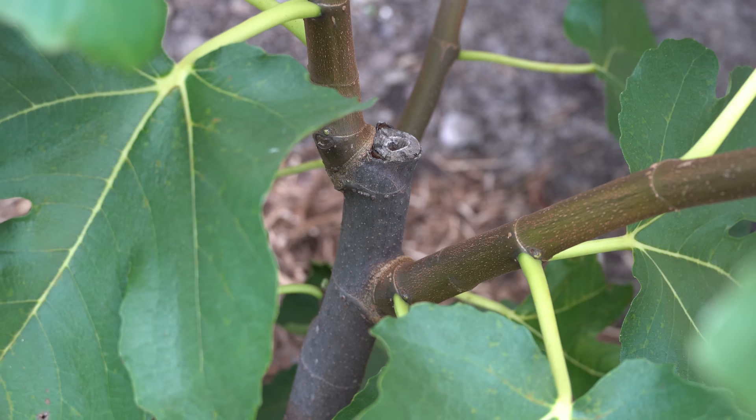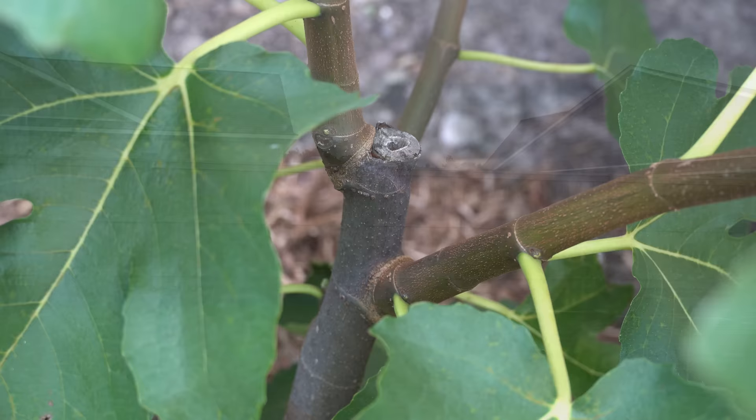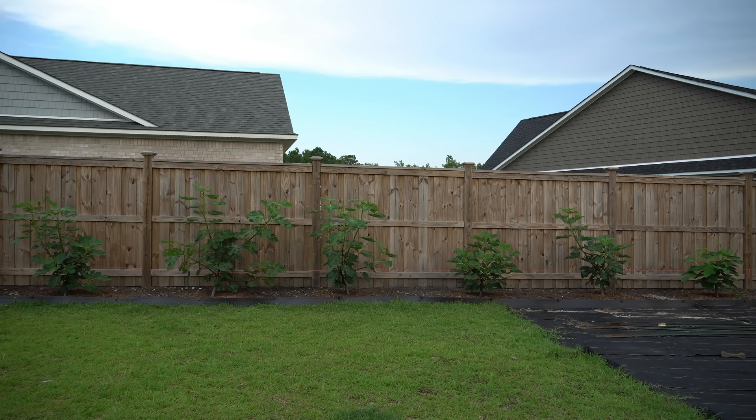I headed them as a single stem at 18 inches for a reason: I wanted to encourage them to branch out in all directions at the point of the cut, and as you can see, that worked brilliantly. Many viewers have asked me how close my fig trees are planted. They are planted six feet apart. Fig trees can grow to be very large and very vigorous, so this is extremely aggressive spacing.